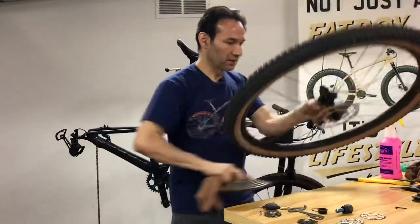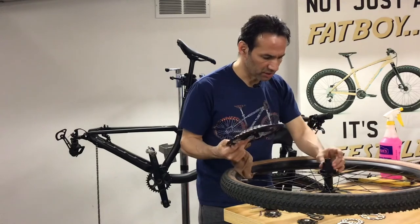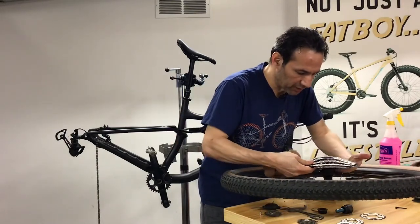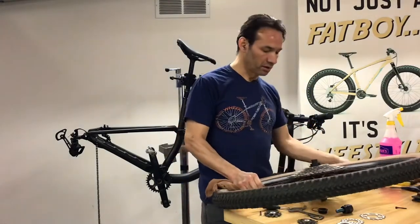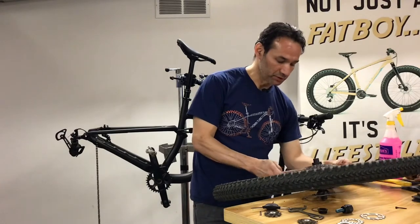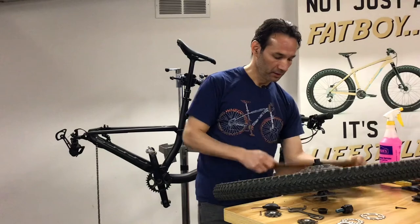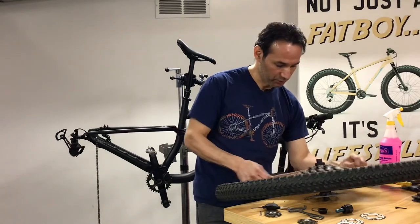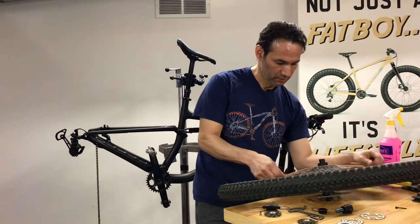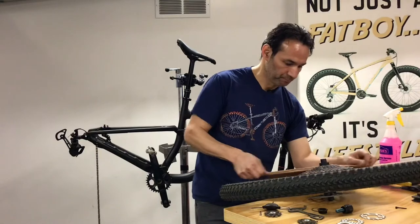I'll put this cassette on the freehub body. This is the new Shimano cassette — the microspline is so small now that you have to be careful putting it back on, especially the smaller cogs. So this is what I was telling you — the cassette looks clean but there is still dirt in between. All you need to do is this: it's way easier when the cassette is on the hub. I had to use the brush and a lot of cleaning solution. You're going to do whatever you have to in order to get your bike clean. This is looking way better now — this is the look I want.